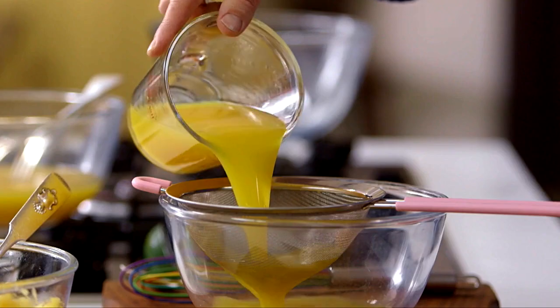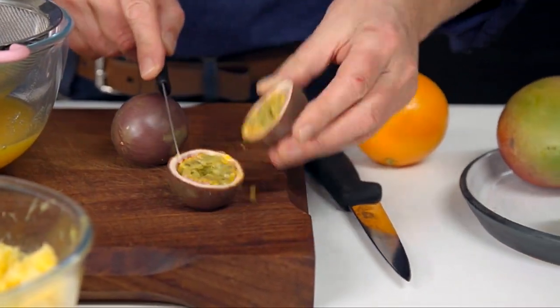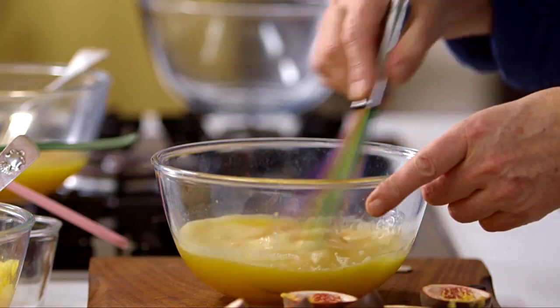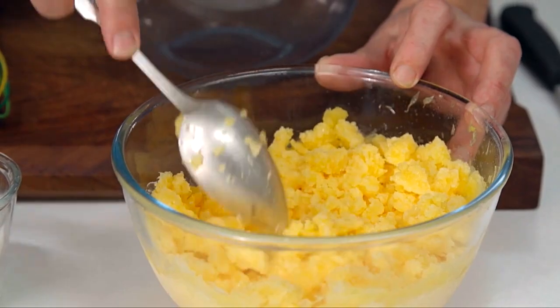Strange as it may seem, something as summery-sounding as this orange and passion fruit granita is particularly appreciated after Christmas, when the richer and much-loved traditional flavors are perhaps starting to wear a bit thin. You don't need an ice cream machine to make the granita — just a little commitment to giving it the odd stir as it freezes. The resulting coarse texture is charming and invigorating, and gives a totally different experience to eating ice cream or sorbet.